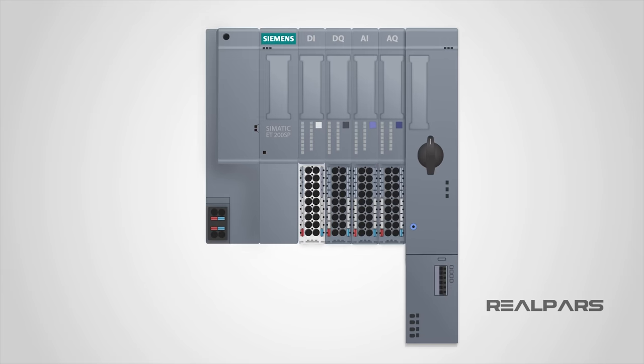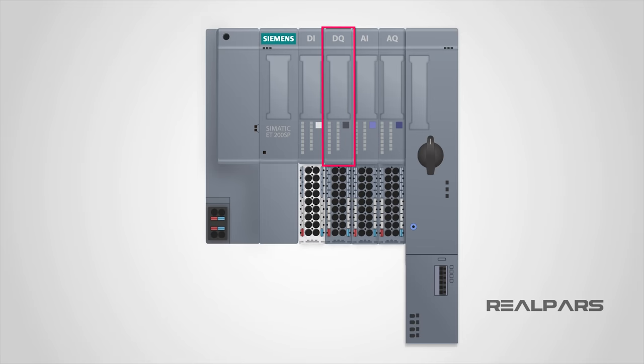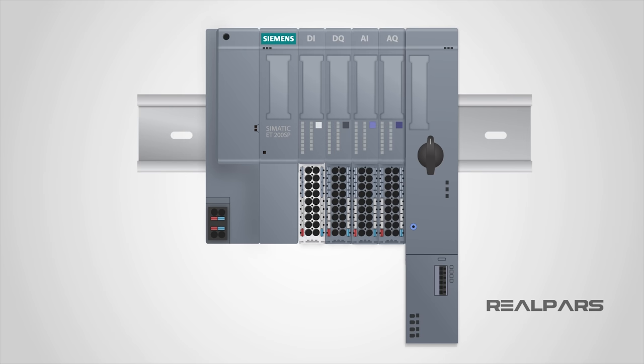Now let me show you what happens if I take one of these I/O cards out. Take a look at another part here. We call this a base unit. The base unit is, as the name indicates, a base where you can install the I/O cards. In order for you to be able to install the I/O cards on the ET200SP, you must first have a base unit installed on the DIN rail. Once in place, you can install your I/O card.